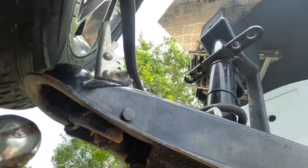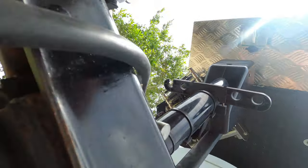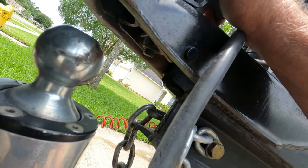The last thing I want to cover deals with towing any trailer, and that's hitch maintenance and greasing. You see this little plate underneath that raises up — that's what grabs hold of the bar. It should move freely, and mine's a bit stiff right here because I need to grease it. So we're going to show you how to grease it and make it work properly.